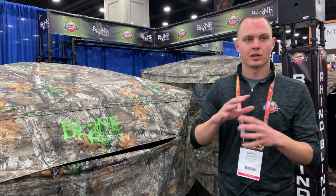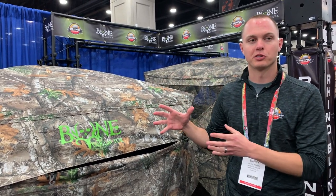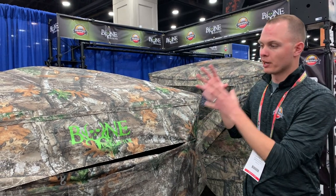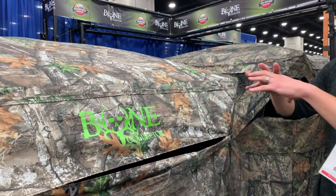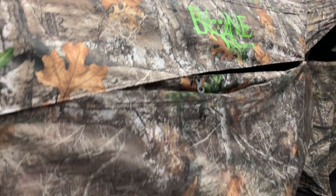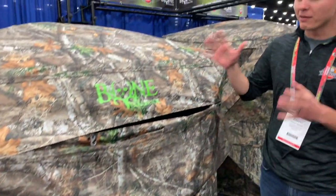The Rhino 600 is the flagship blind of Rhino Blinds — it's what Rhino Blinds has always been known for. It's a heavy-duty, really thick, durable blind. We created the 150 as a pretty much mock image of the 600: same window configuration, same layout, just a little bit smaller and a little bit thinner material to give you that good price point of $150 retail.